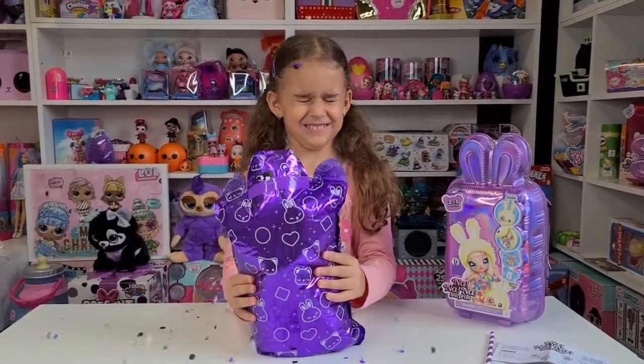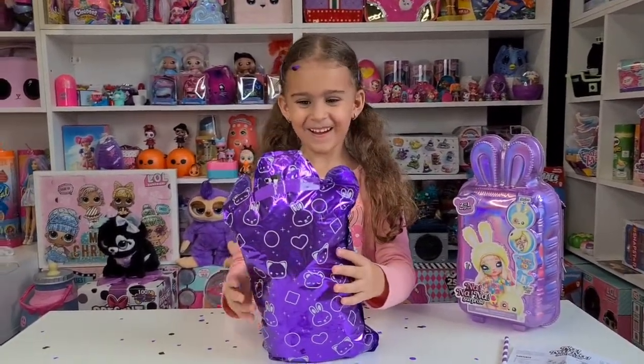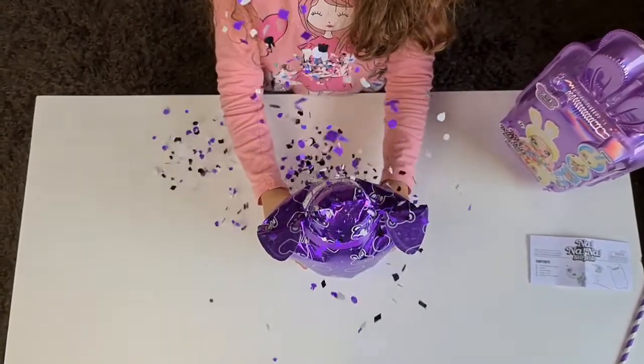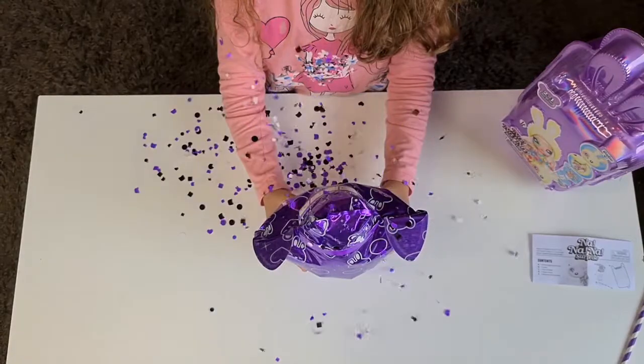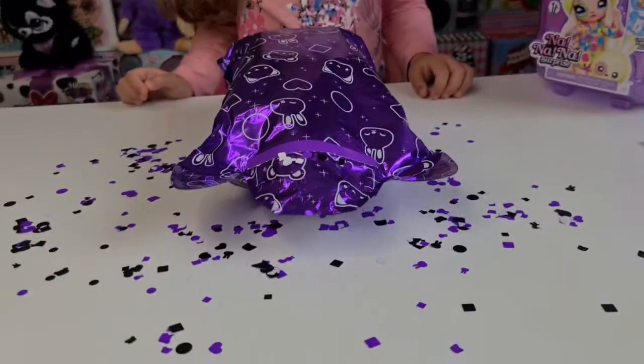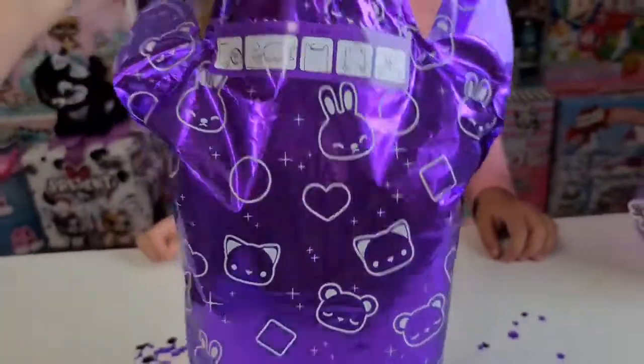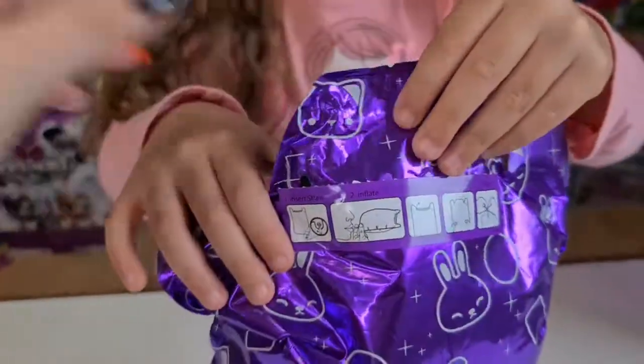One! You can definitely re-pop it if you missed on the first try. Okay Tanya, you need to pull from here.